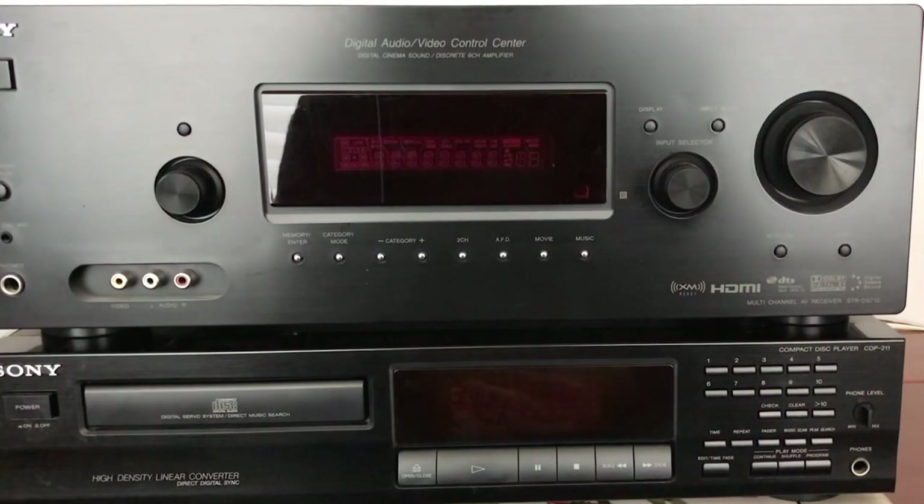The one below it is a single CD Sony CDP-211 from 1993, which was highly regarded at the time and still is by a lot of people.